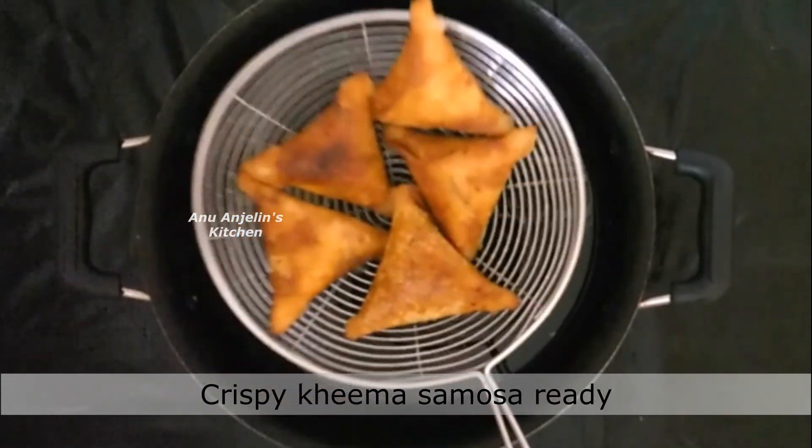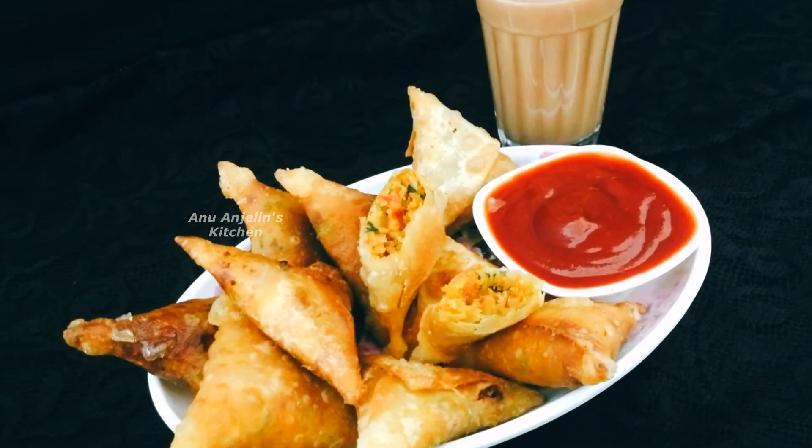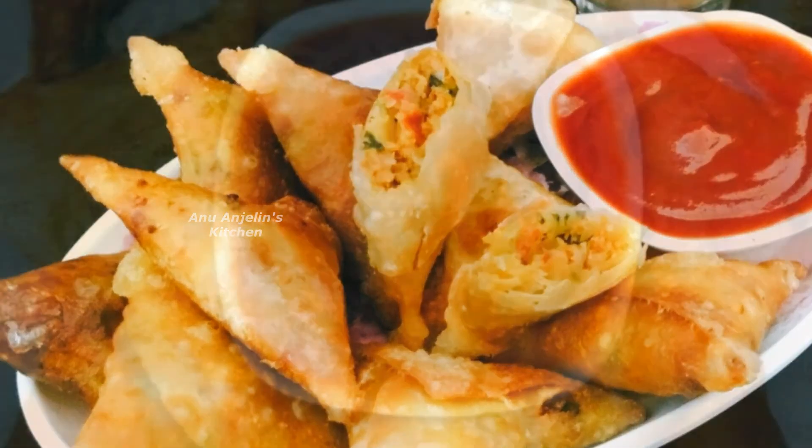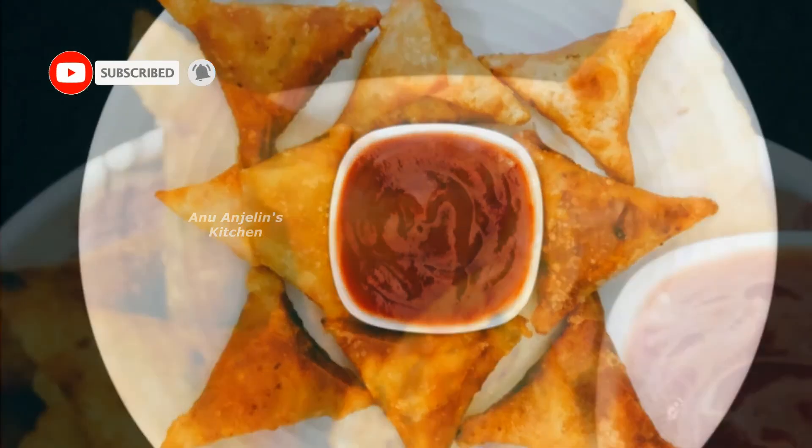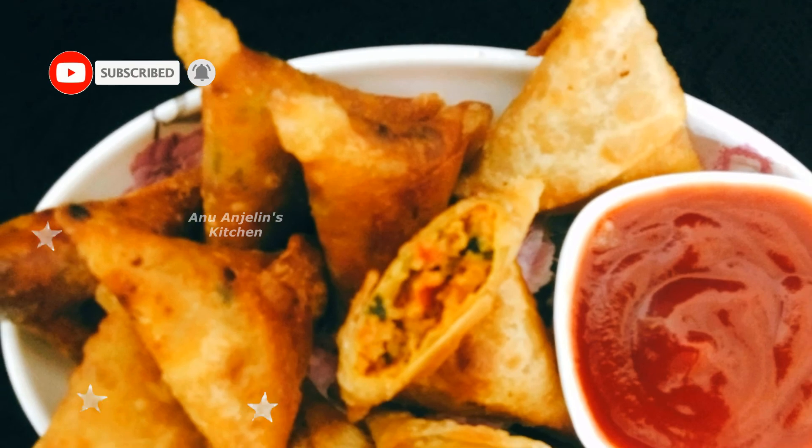If you enjoyed this recipe, please subscribe to the channel, like the video, and share your feedback in the comment section. Let us know what recipe you'd like to see next.